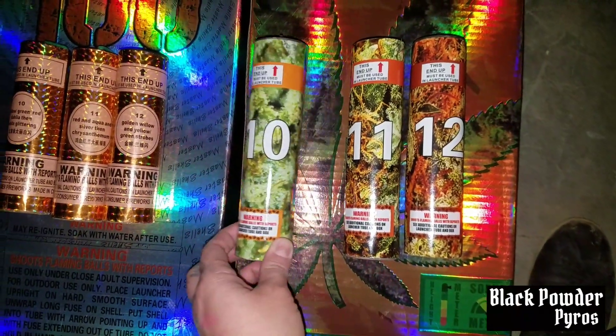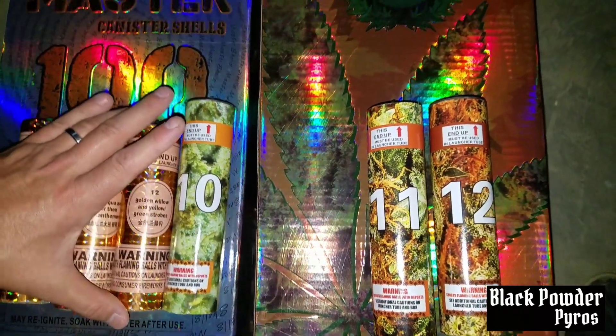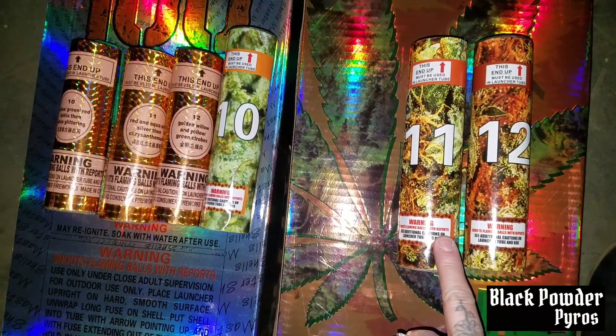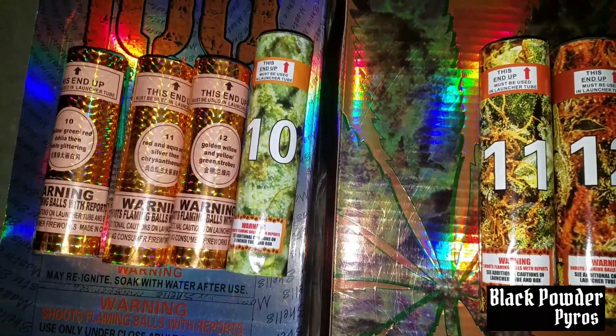I like the effects on these ones better so far — these have a wider spread. You can see the size difference right there. These definitely hit louder, more like a salute. They have a definitely wider spread but I like the strobing effect a little bit better. It's really pretty.